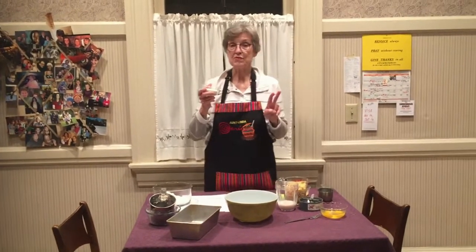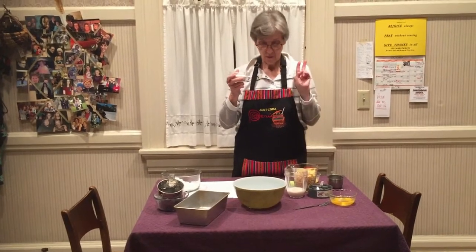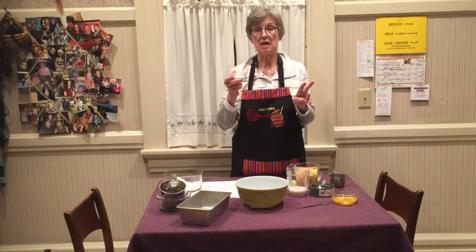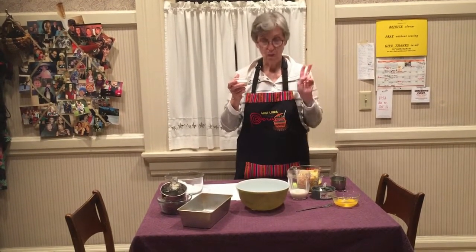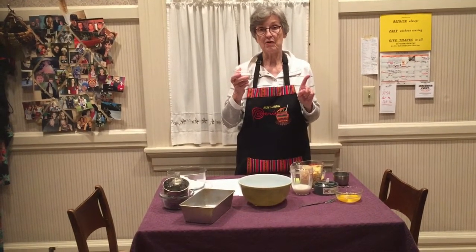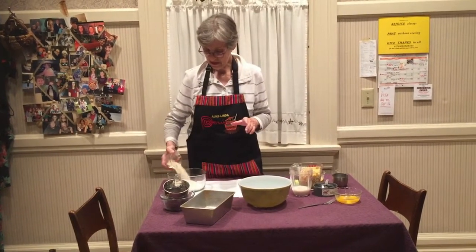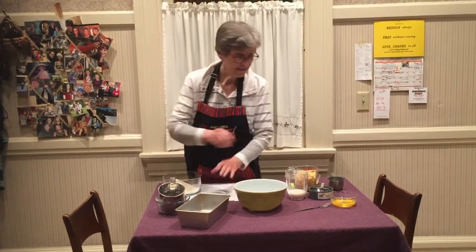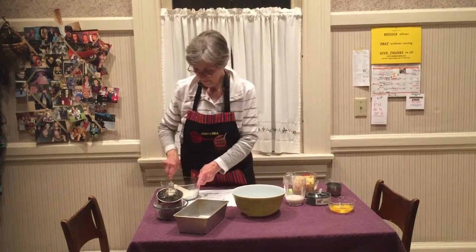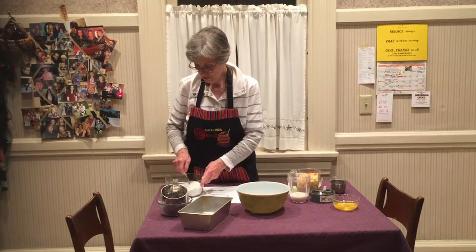The remaining dry ingredients are: two tablespoons of cornmeal, two tablespoons of sugar, two teaspoons of baking powder, one teaspoon of salt, and a half teaspoon of paprika. You add those obviously to the other dry ingredients and mix them up. So that's ready.